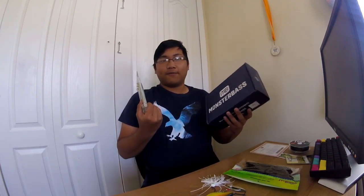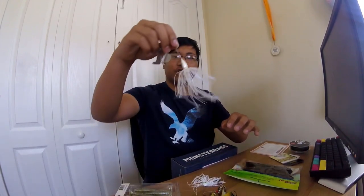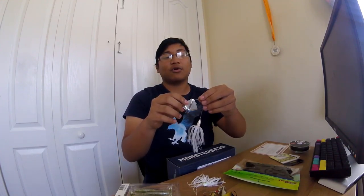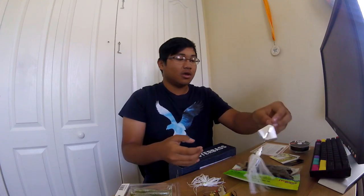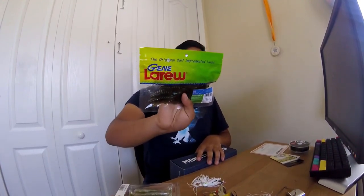For my very first box I'm pretty happy with what I got. I was really excited to get the 6th Sense products since I've really gotten into their stuff. Also loved getting the Daichi hooks, Booyah, Striking, and the Reaction Strike buzzbait — I've never heard of that company before so that's cool. And Gene Larue — I literally can't pronounce it but hopefully you guys like the video. Like and subscribe and I'll catch you guys next time, peace.